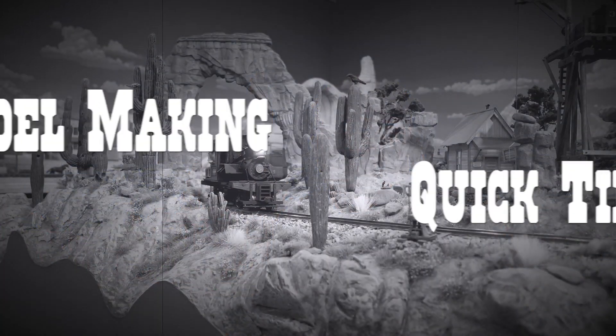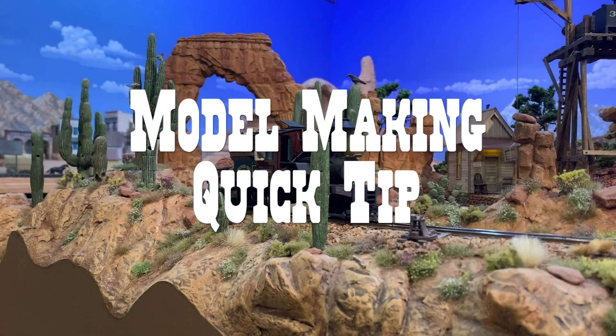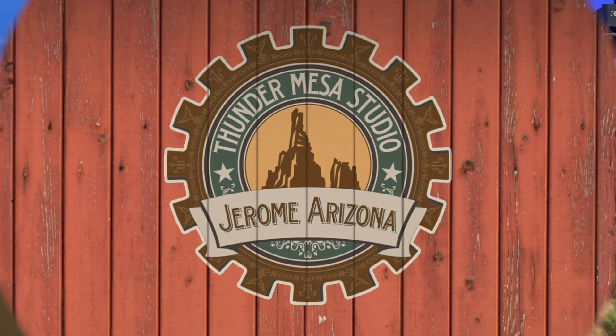Howdy folks, Dave here with a quick model making tip from Thunder Mesa Studio. Today's quick tip is for all of you who would like to get started with laser cutting your own structures or parts, custom parts for your own builds.